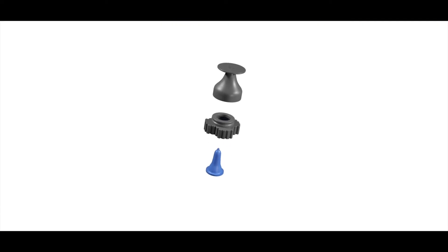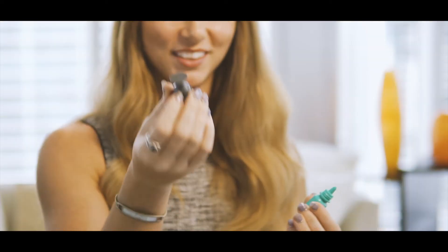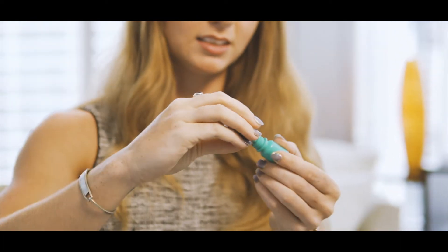We really tried to design it to be as simple as possible. This is the Nano Dropper — this is all it is, just three parts. It comes directly out of the packaging and all you have to do is twist it onto your eye drop bottle. We wanted something that could fit onto the existing bottles, so that's how we came up with the design of something that interfaces on the bottle.